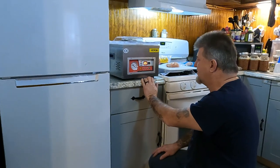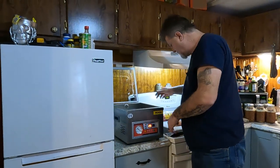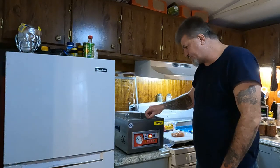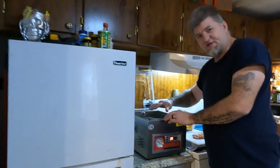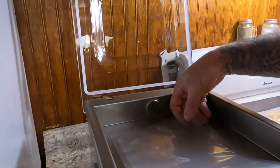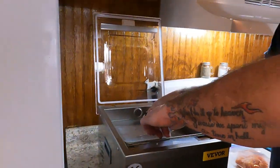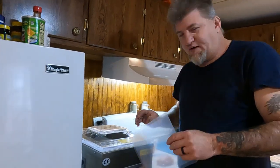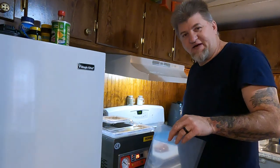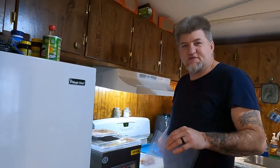The way this thing works is you raise the lid up, put your bag in the chamber, set it down right here across the front, put the end of the bag right across this bar, then lower the bar to hold it in place. Close the lid and hit start. We're going to do some meat and some beans — both dry and wet kinds of stuff. I'll turn it over to Amanda, she's going to bag the chicken and the hamburger meat.